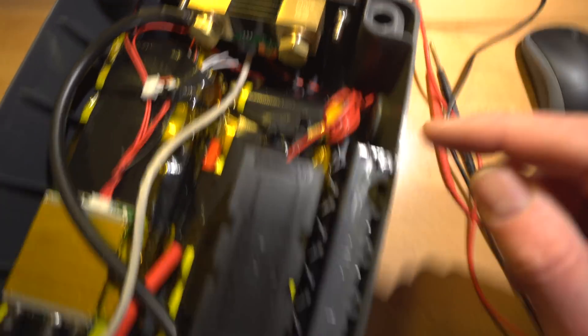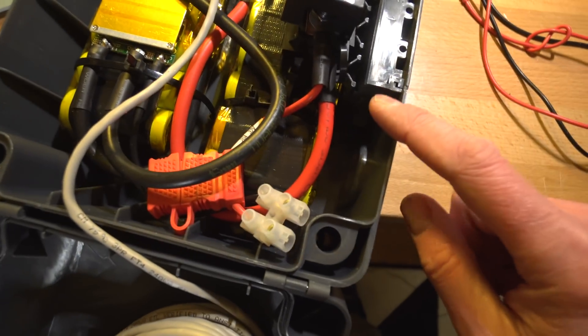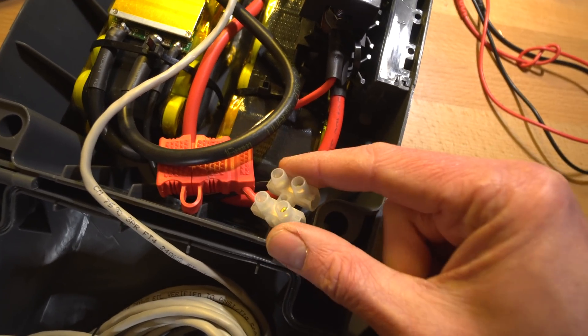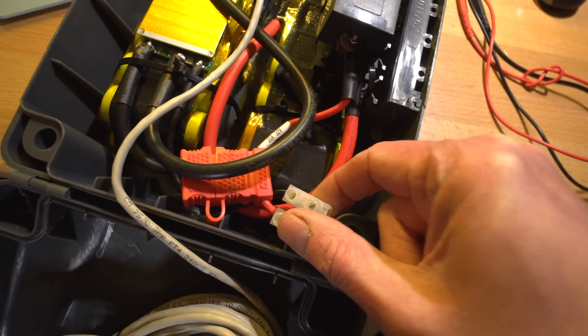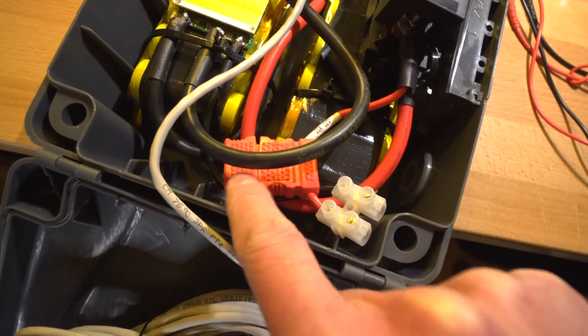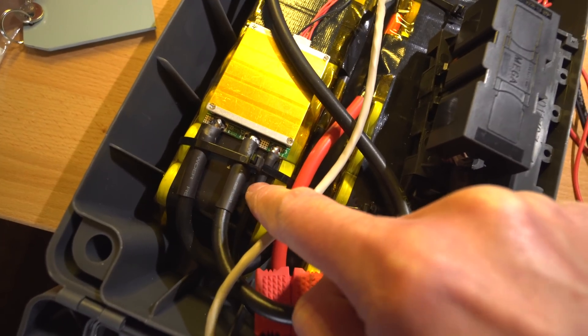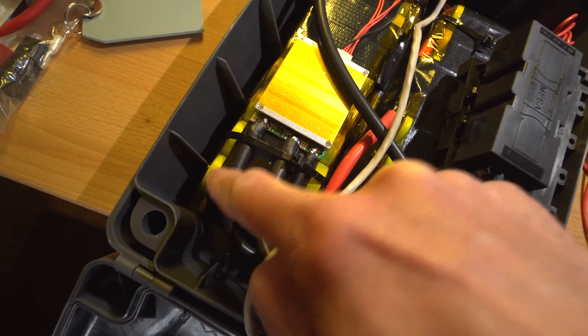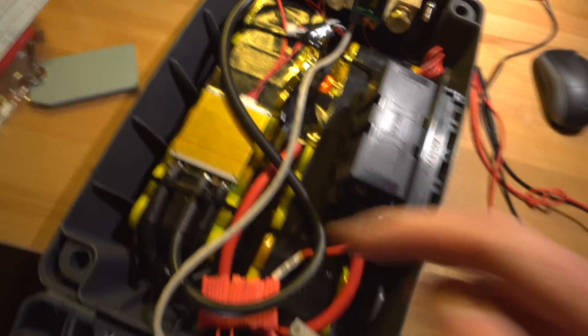There's a 200 amp mega fuse installed on there. This coiled-up wire is part of the feed to the battery meter. Coming back here, this is the charge input — just a charge block on there for the moment. It's not going to be charging at a huge amount of current, so that's fine. There's a fuse for the charge, a charge wire on the BMS, main output wire, and the battery negative directly connected.